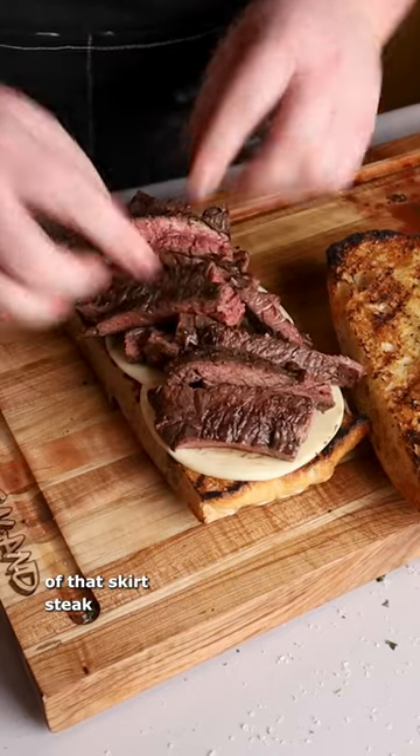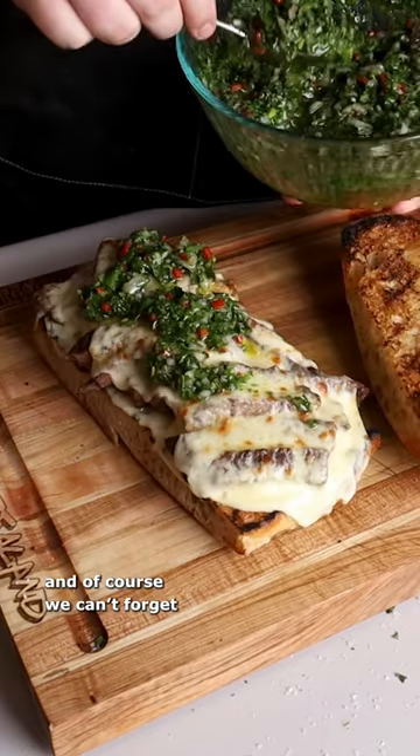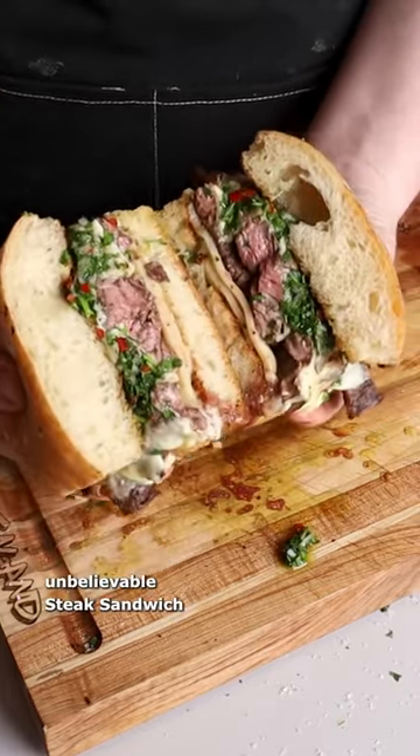Now we're going to layer on plenty of that skirt steak, then one more layer of provolone. I threw it in the broiler for a little bit, just to let that cheese melt. And of course we can't forget plenty of our chimichurri. All there's left to do is throw on that top piece of ciabatta, and now we're ready to try out our unbelievable steak sandwich.